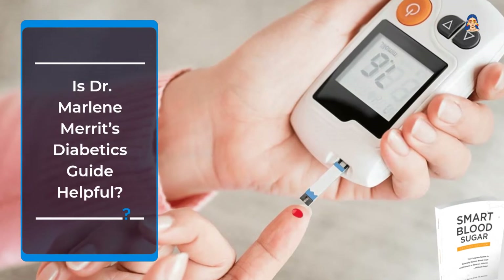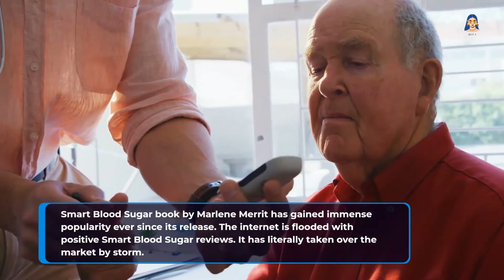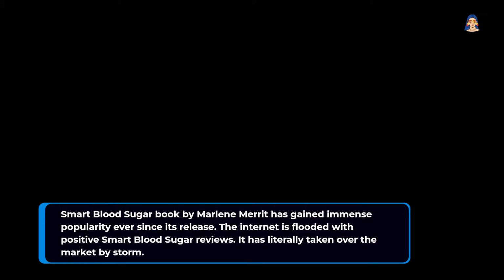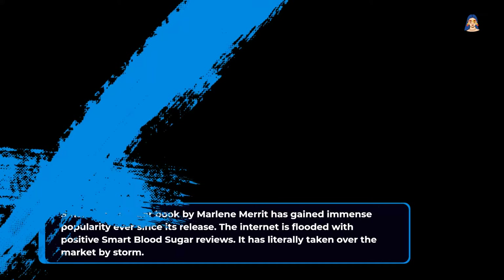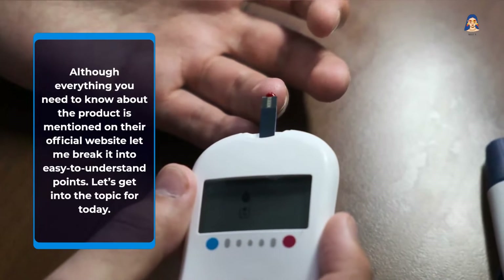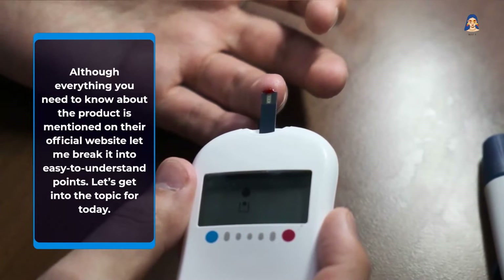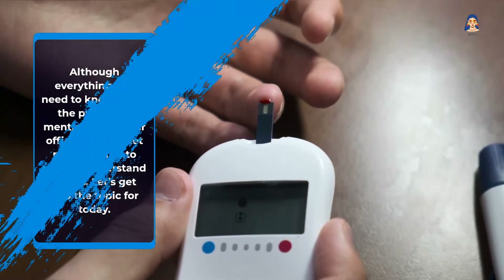Is Dr. Marlene Merritt's Diabetics Guide helpful? The Smart Blood Sugar book by Marlene Merritt has gained immense popularity ever since its release. The internet is flooded with positive Smart Blood Sugar reviews, and it has literally taken over the market by storm. Although everything you need to know about the product is mentioned on their official website, let me break it into easy-to-understand points.